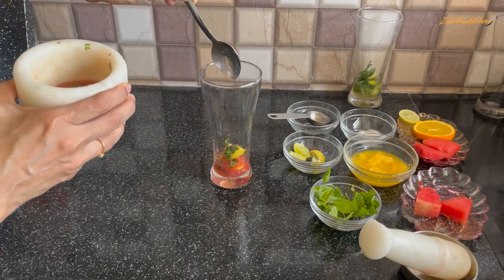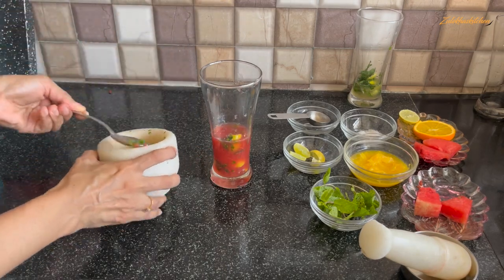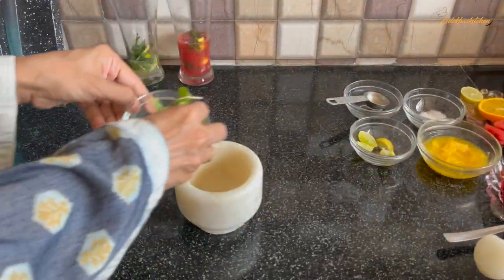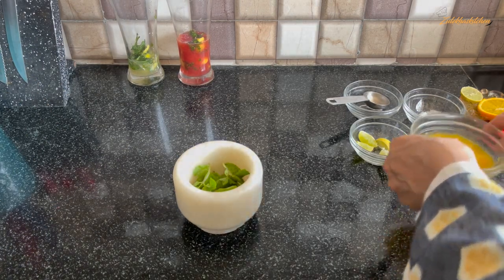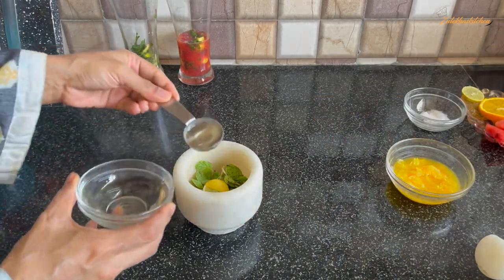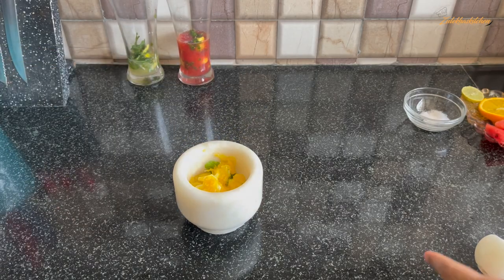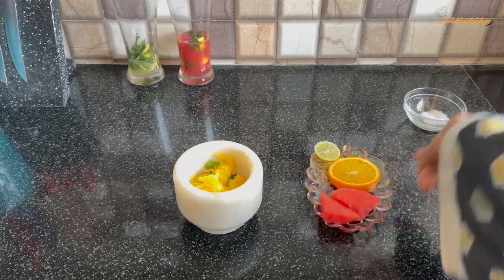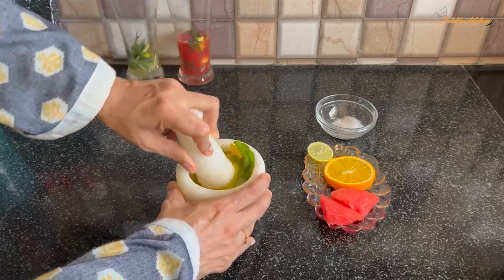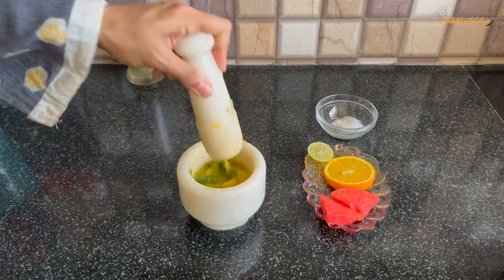When you think it's all chopped and crushed, add all the mixture into a tall glass. If you have small glasses, divide into 2 glasses. Now for the Orange Mojito, add 4 small pieces of orange, 1 small piece, 2 tablespoons of sugar syrup, and then add the orange pulp with your hand. You can taste it — if you want more orange flavor, you may need more sugar. Add 1 more tablespoon of sugar syrup if needed.